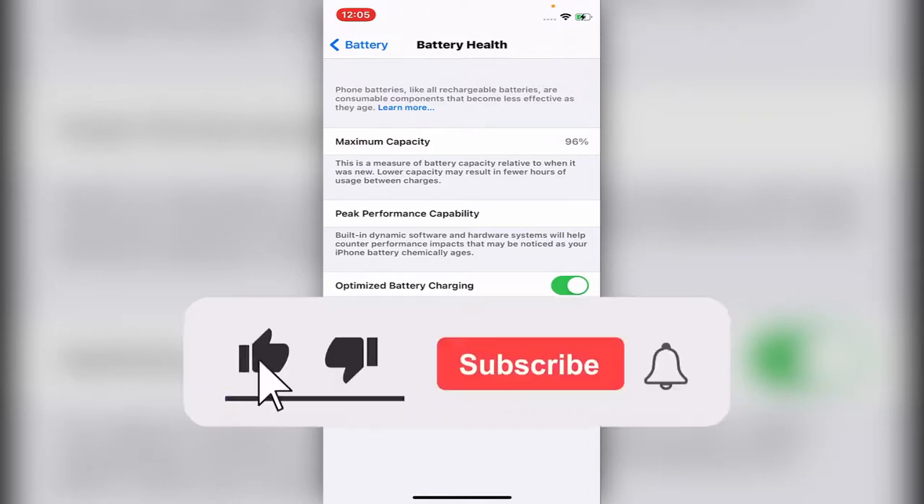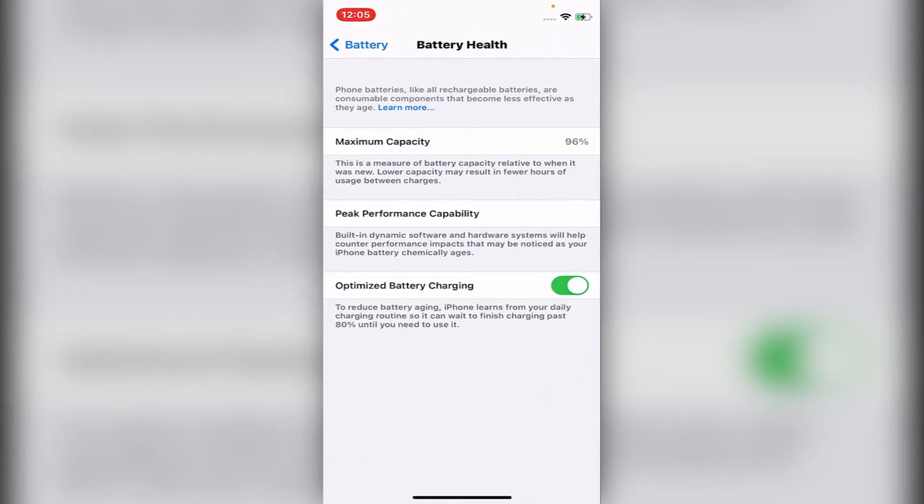If there are any problems you can call Apple support. But this is how you check the battery health and the maximum capacity. Thank you for watching this video — see you in the next helpful video on this channel.